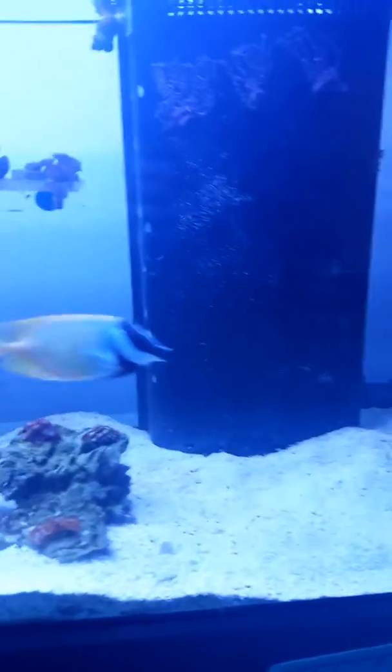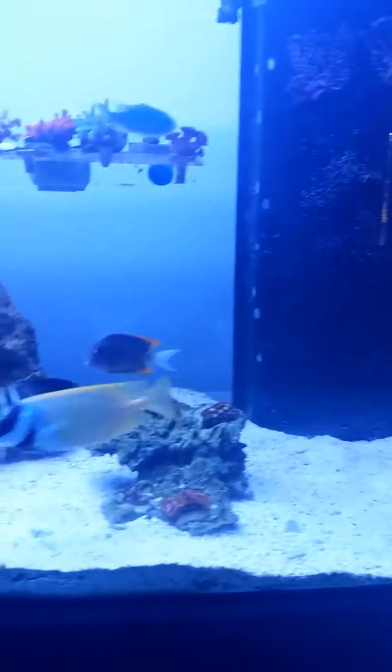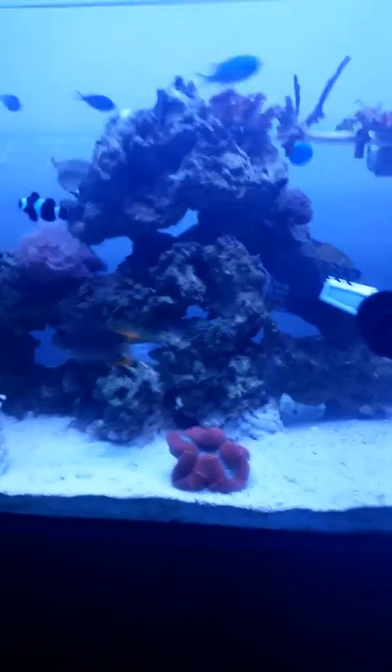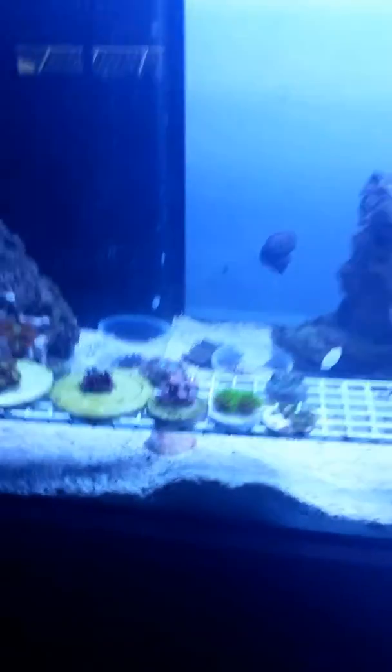Thinking about painting the back black — had a few recommendations on that. Slowly ordering more new rock to add back in, and my conch.